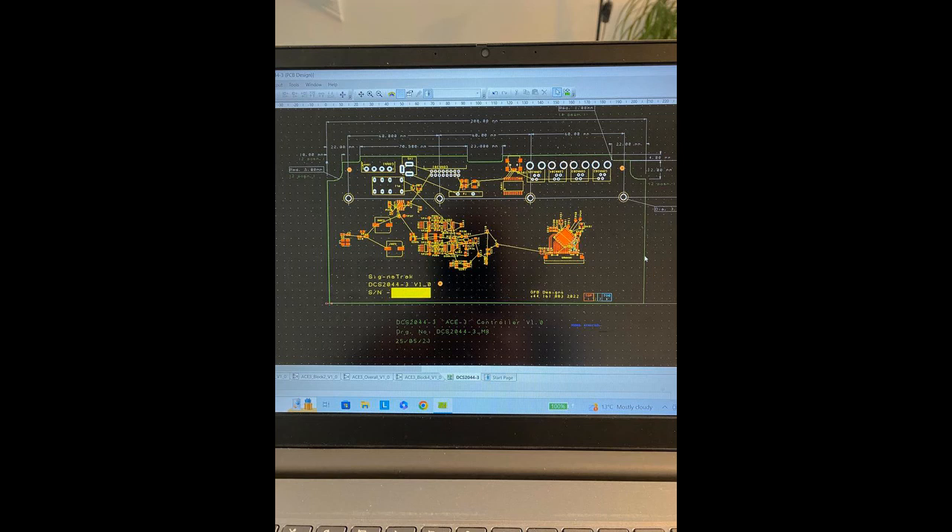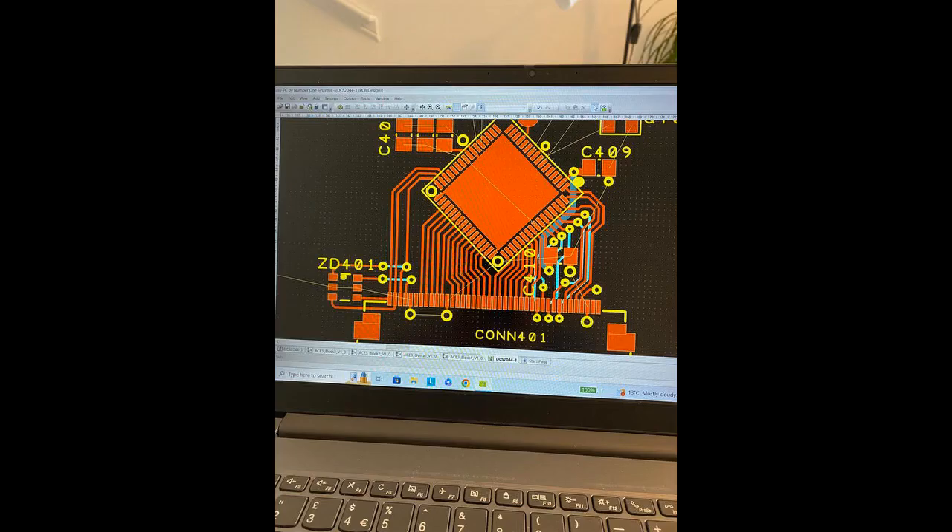Welcome to this next video on the update on the ACE3 controller. On the screen at the moment, just showing a diagram of some of the work that needs to be carried out or has been carried out in preparing the circuit board for the controller. You'll see the brains of the system on screen — this is everything that's been designed and heading to the factory in order to manufacture the brain boards.